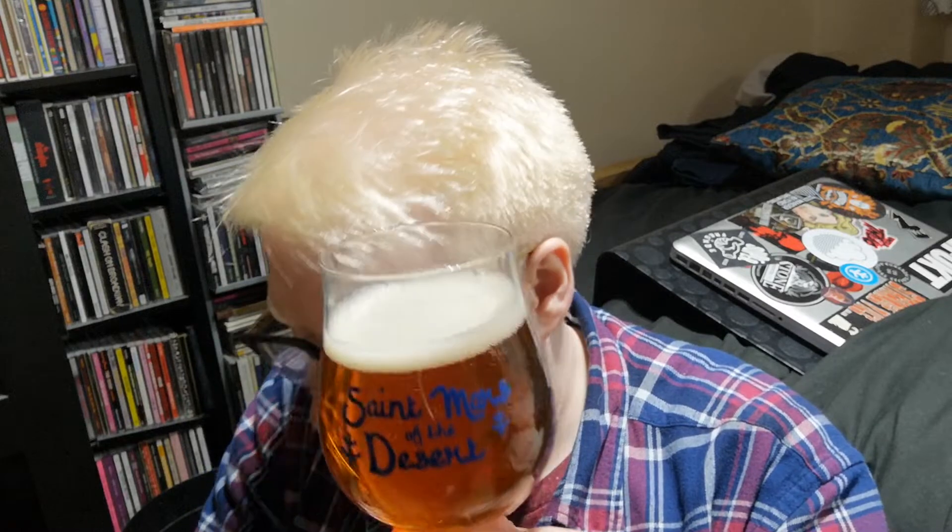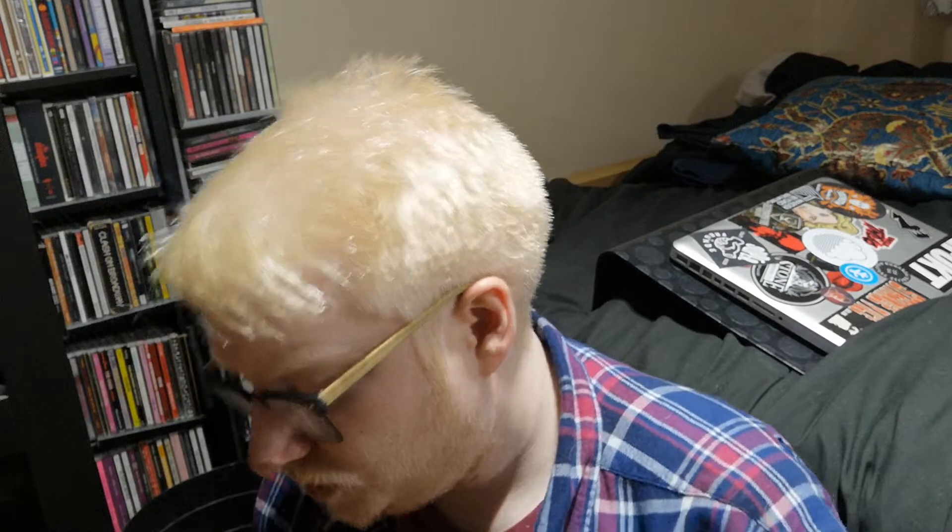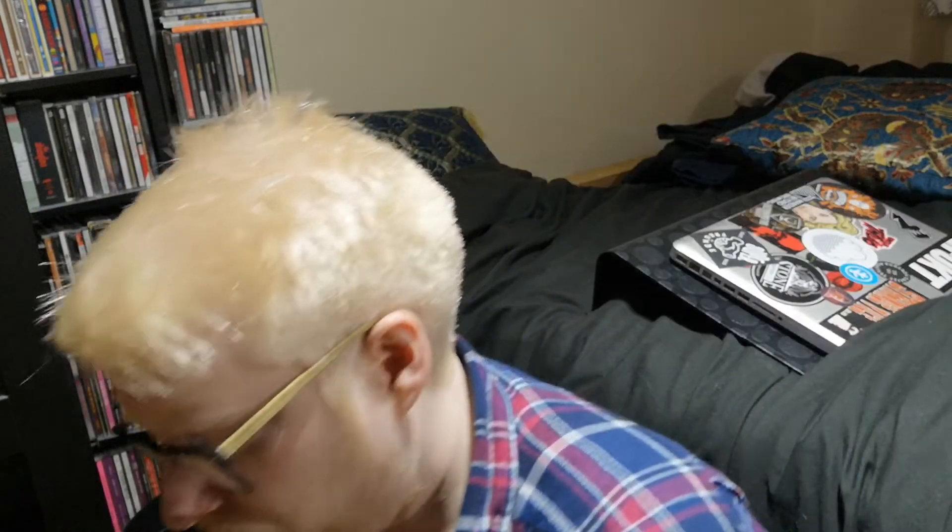So, drastically different in terms of appearance. The other one was really, really hazy. This is much darker — it's got a really nice copper look to it. It looks malty as hell. Nice clarity — it's clear as a whistle. And the head dissipated really, really quickly.